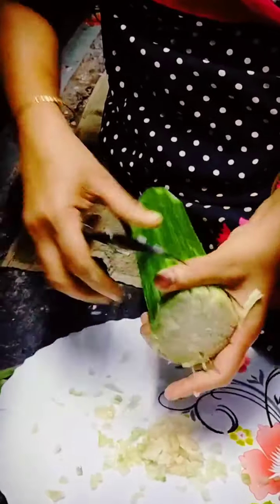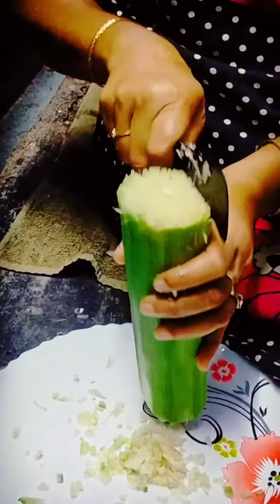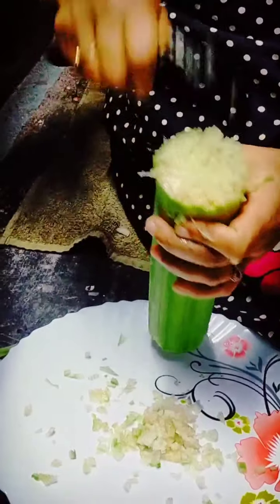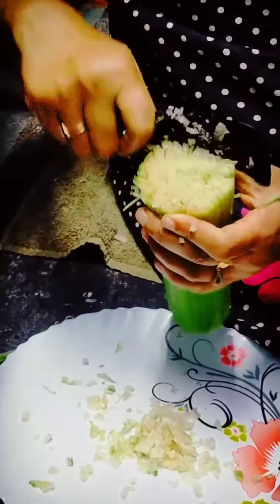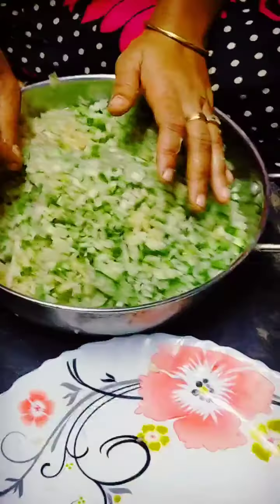I will use the hair to show the skin to remove it, and it will be black. I will remove the skin. I want to cut it from here.